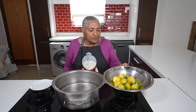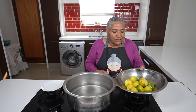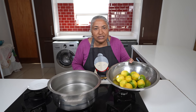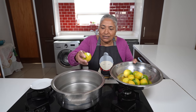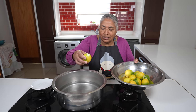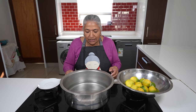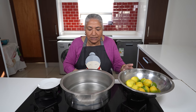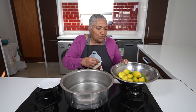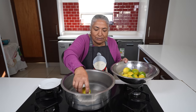I've cut 10 lemons from my garden. As you can see, they are almost getting ripe. I rinsed them and cut the top of the stem out. I've got about a liter of water and I've put my stove on moderate heat so the water is heating up. While the water is heating up, I'm going to put my lemons into the water.